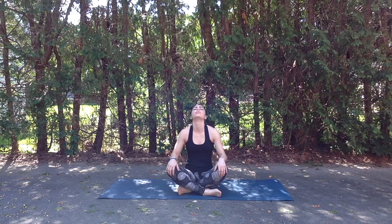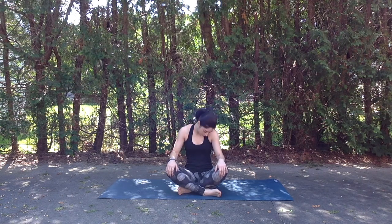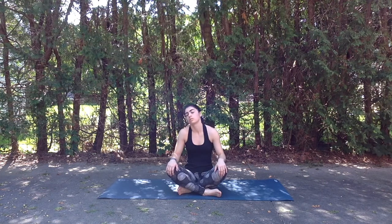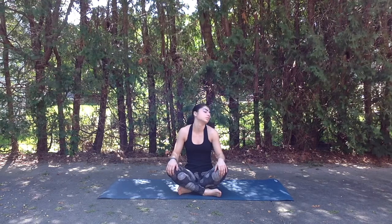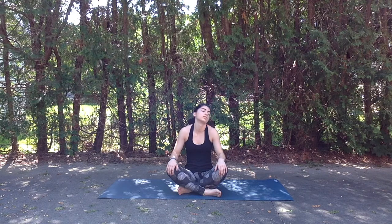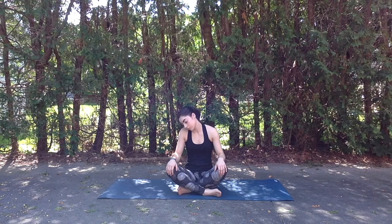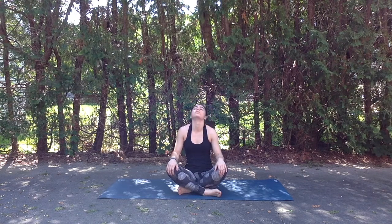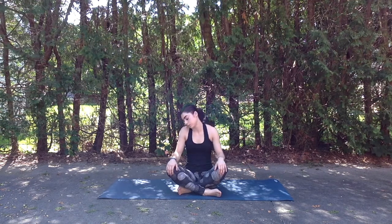And inhale slowly coming back to center. We'll find gentle neck circles here, dropping chin down and around towards the chest and then lifting chin up towards the sky, moving nice and slowly at a pace that feels good in your body. Feeling free to pause at points of tension to gently roll it out and bring the breath into the space. And exhale to circle the other direction.